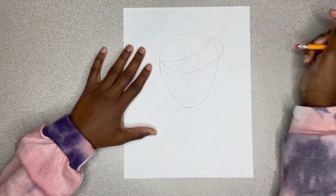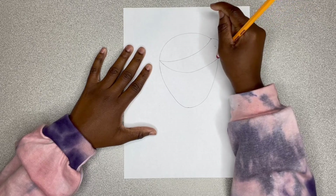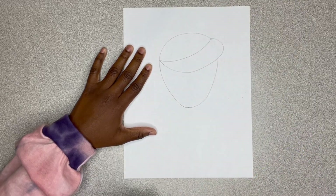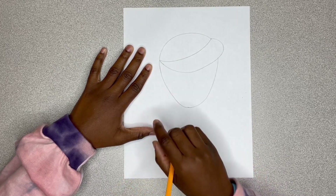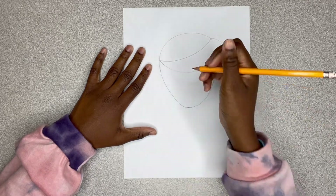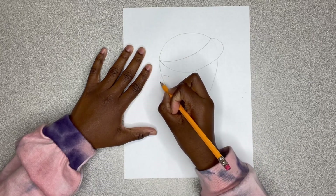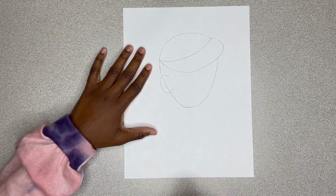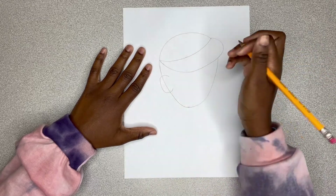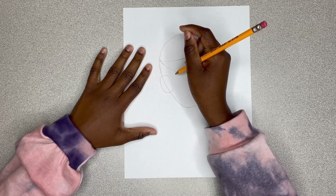Now I'm going to erase so all you can see is that part of his hat. Just like that. Now I'm going to draw his ear. Since he's looking to the side, we're actually going to draw over the line. Just like that — I just made a C. And now I'm going to draw his sideburns for his hair.